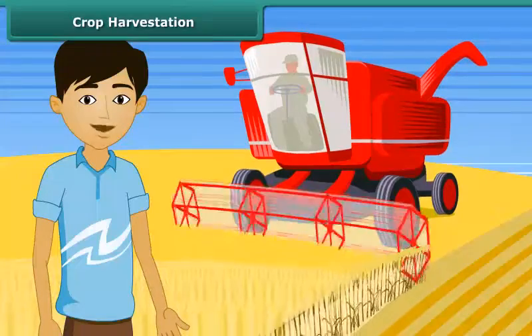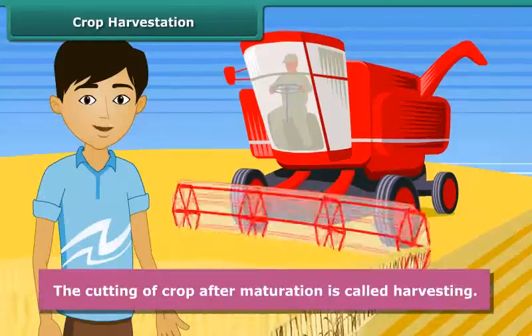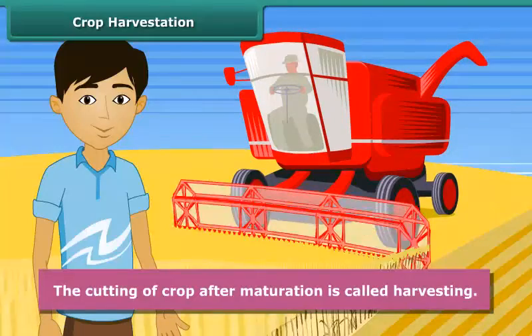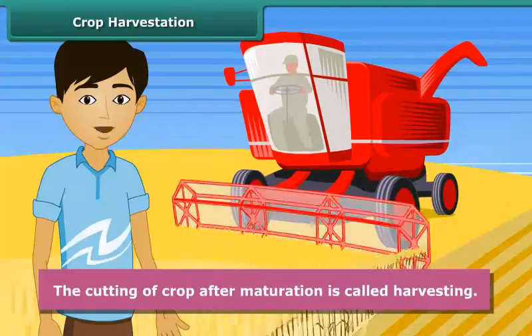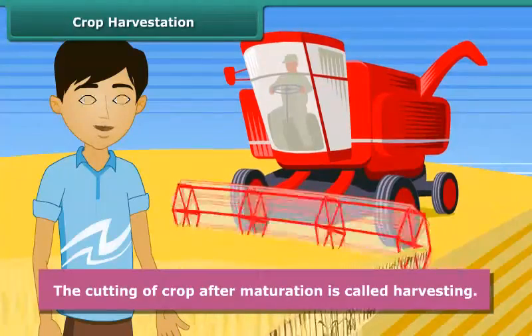What do you think the farmers do after the crop is mature? Yes, he cuts the crop. This process is called harvesting and it is an important task. In the harvesting process, crops are pulled out or cut close to the ground by using a sickle or a machine called a harvester.